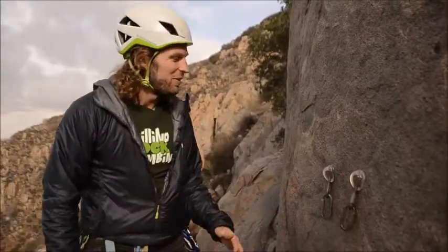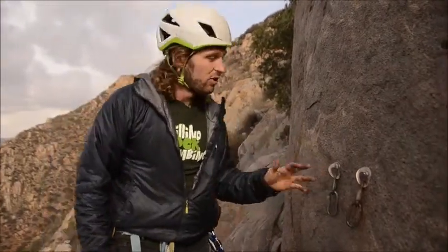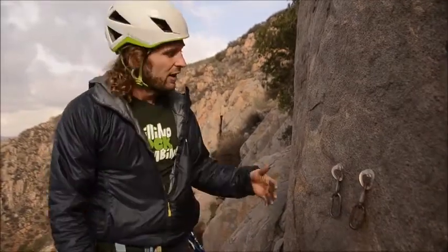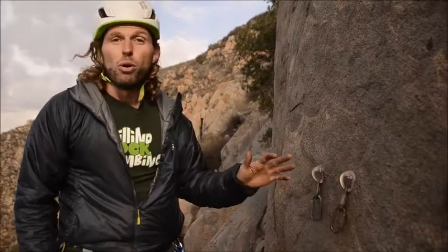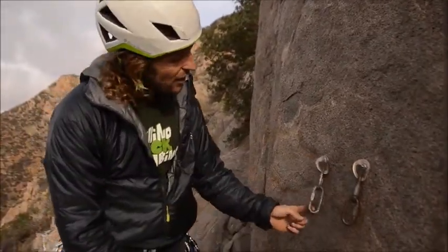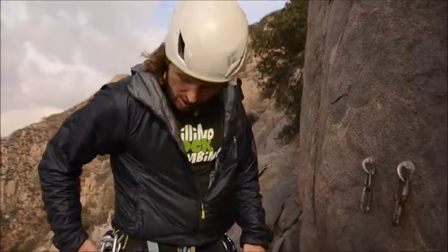I just climbed up this beautiful pitch here and this is a great opportunity to show you how to build a sport climbing anchor consisting of two individual bolts. This particular anchor also has some rappel rings that we can later use for rappelling, which I'm also going to show in another video.